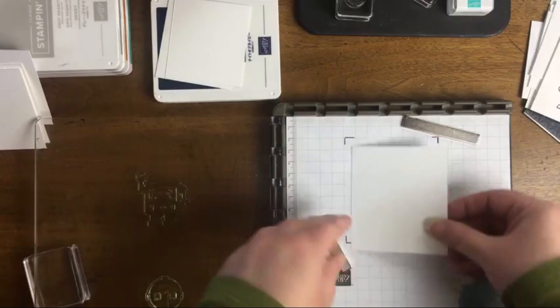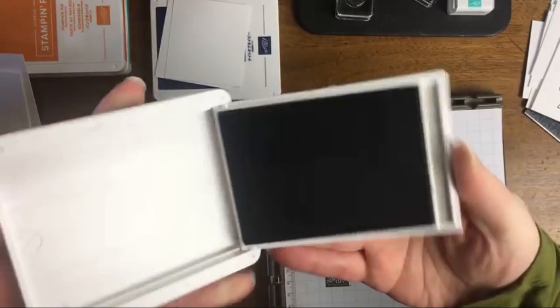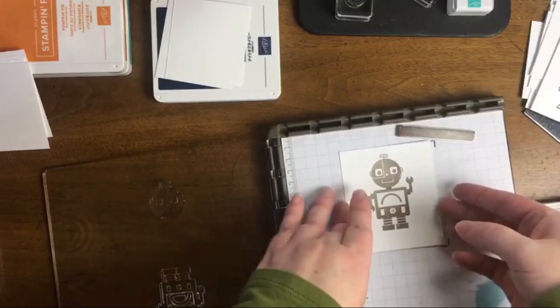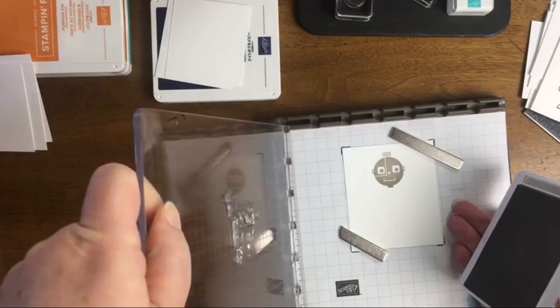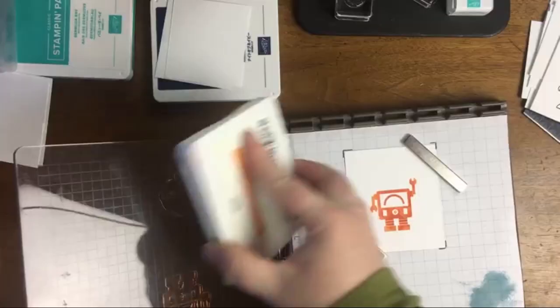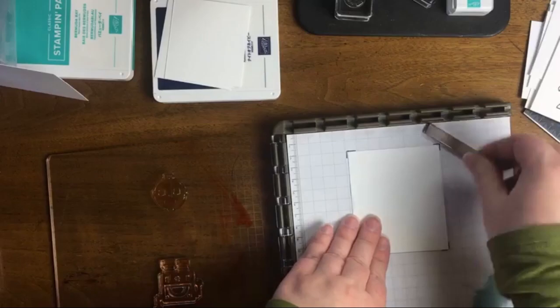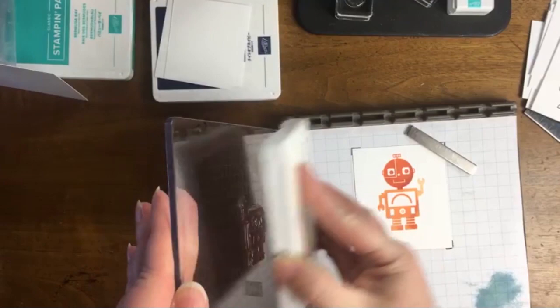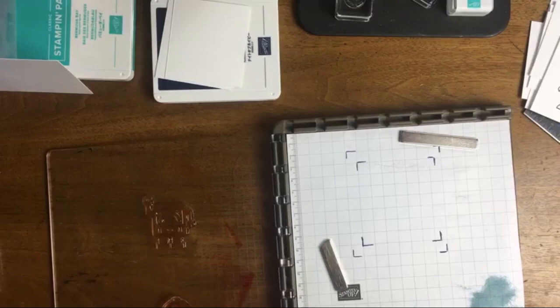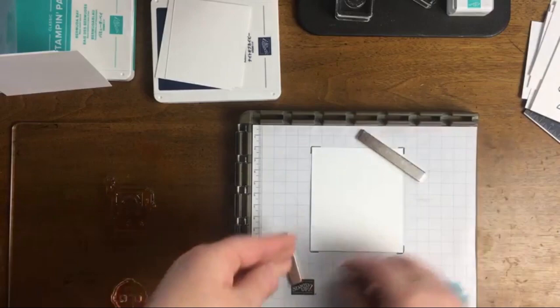Here you see me cleaning with the Simply Chamois between my colors. Use whatever stamp cleaner works for you as long as it works quickly. Let me know in the comments if you are enjoying seeing these alternate projects. I got so much feedback on a recent Paper Pumpkin video — with unboxings, people prefer to do those separate from alternate projects. For this video, since it's a slightly different kit and it's for kids, I wanted to walk through it all in a single video. I've also slowed down the sped-up sections based on feedback.